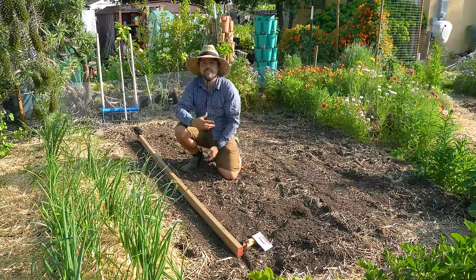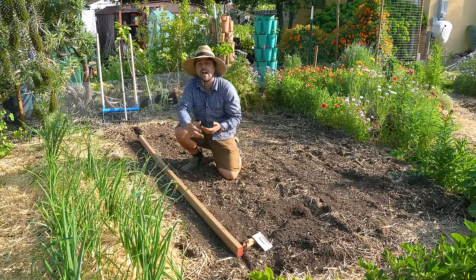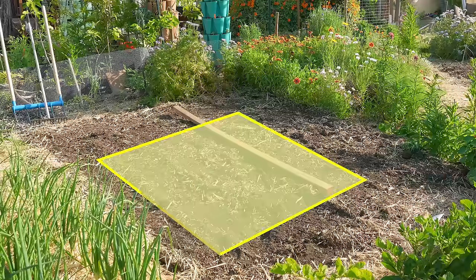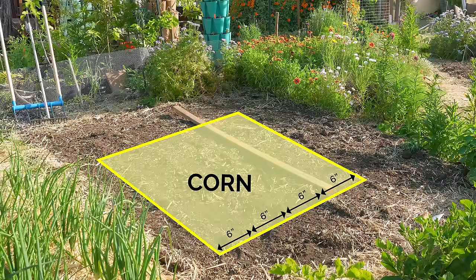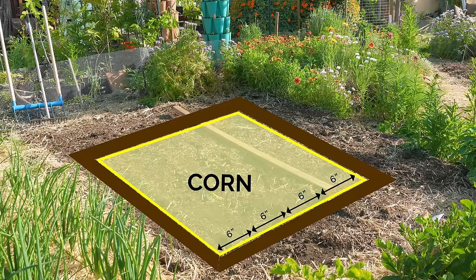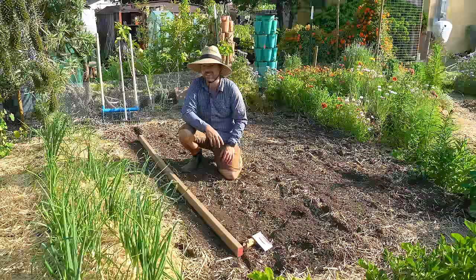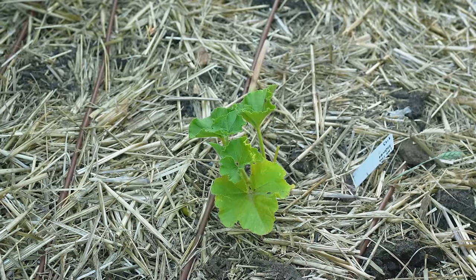There are a variety of ways to plant a Three Sisters Garden, whether you do it in mounds or in blocks. I'm going to be doing it in a block system. The center of this area is going to be densely planted with corn about six inches apart from each other. On the outer ring will be the beans, and then up front will be the squash. But first we need to plant the corn.